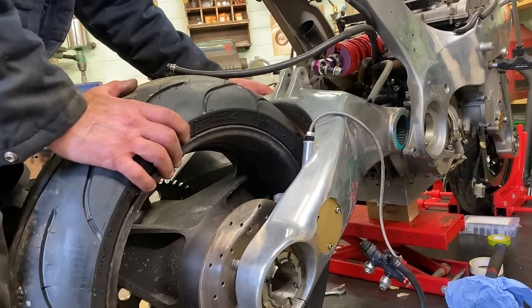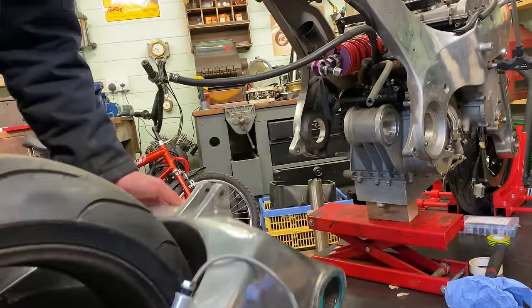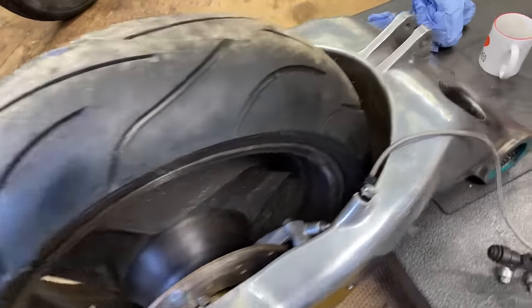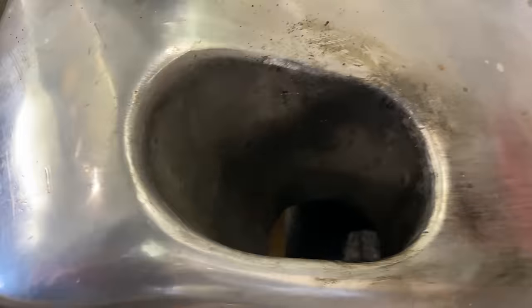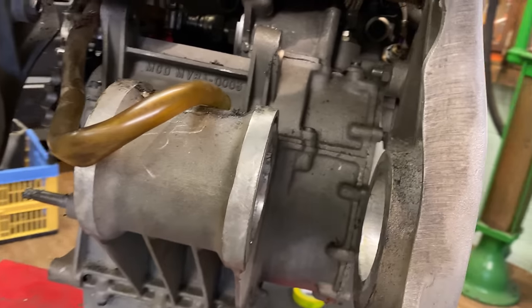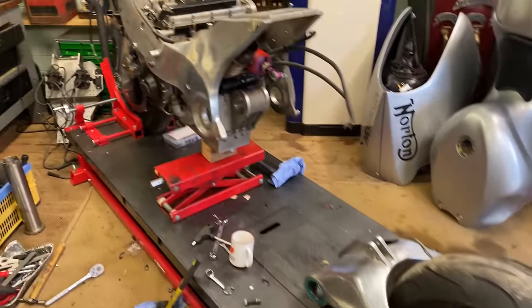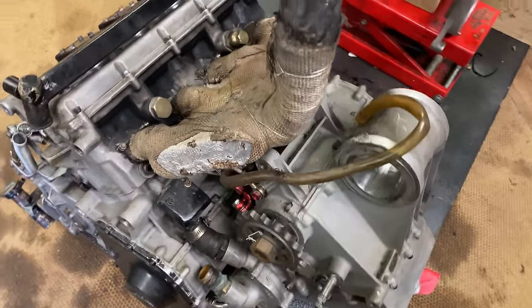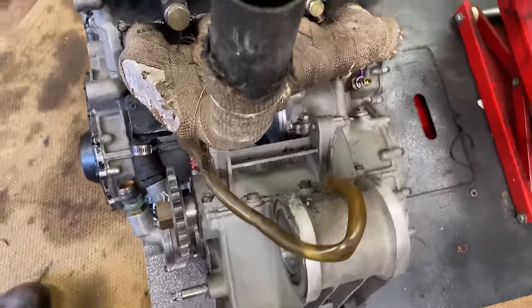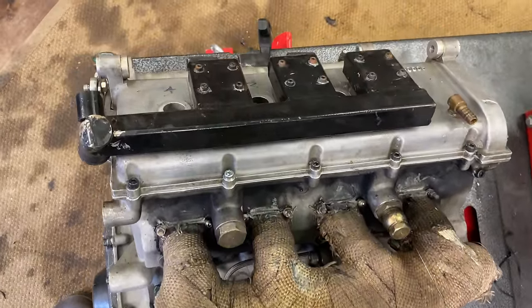I disconnect the rear brake master cylinder from the frame and slide the swinging arm and wheel assembly out of the bike. Check out these large swinging arm spindle bearings — they're huge. With the swinging arm removed and the last remaining engine bolts undone, the frame can be lifted away from the engine. And here it is sat on the bench, removed from the bike. Now you can see the rear exhaust manifold with all the soot on the engine where it's been blowing.